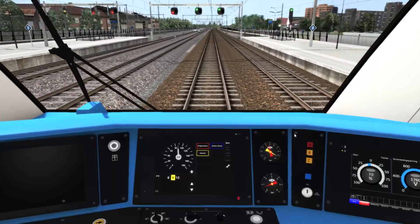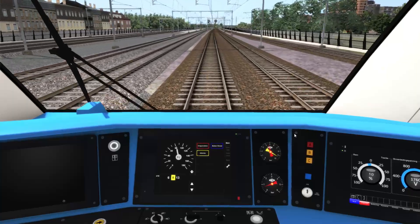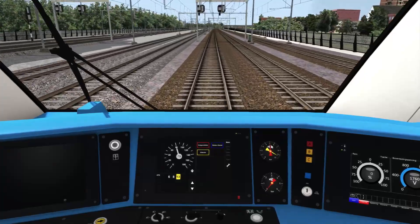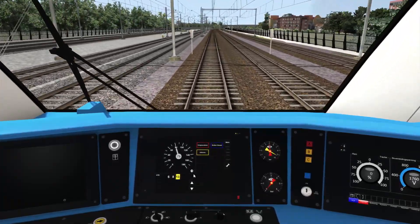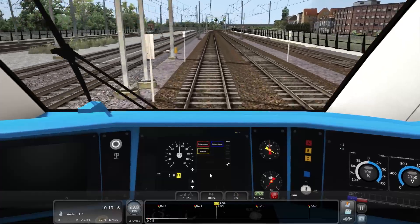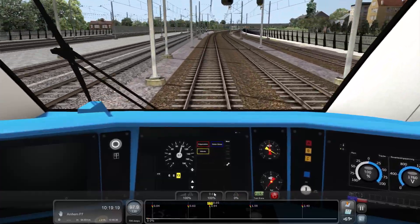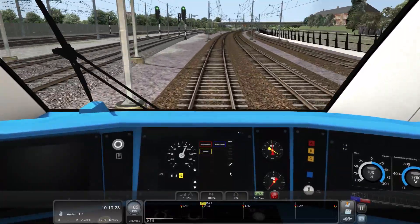You can see the speed limit has now jumped up to a 130 zone, so I can speed up. And then shortly we'll hit a 140 zone.